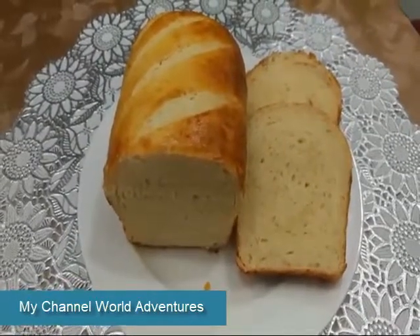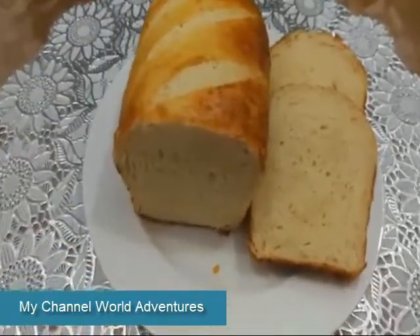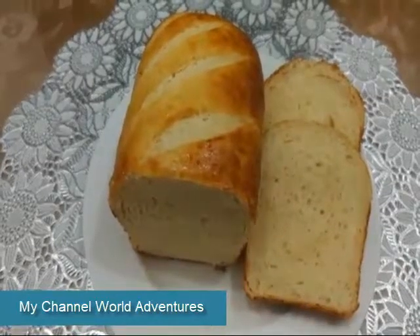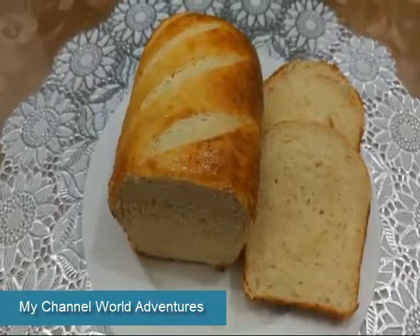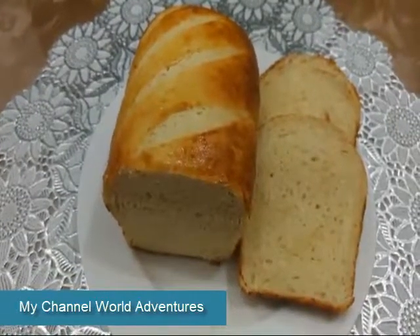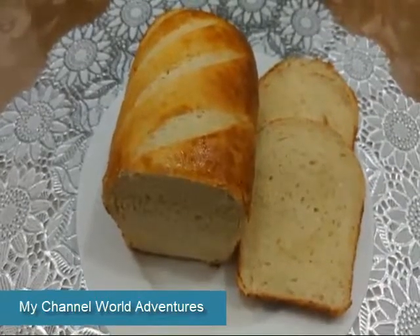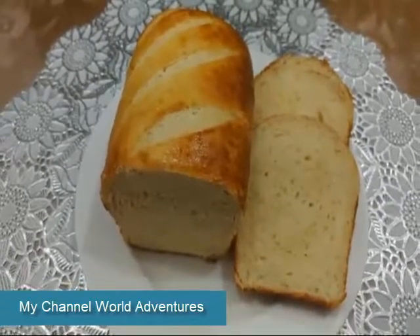I preheated my pot for 10 minutes on medium high flame, and then I will cook it on medium high flame. I will place it in the pot oven and then put it on medium high flame for 14 to 15 minutes, then medium low flame — and I will place it for you to make it on medium low flame.